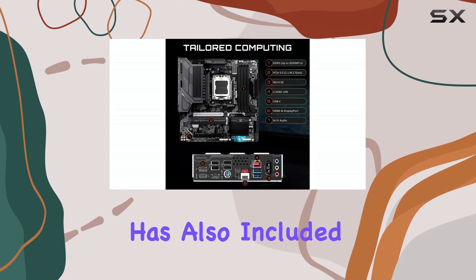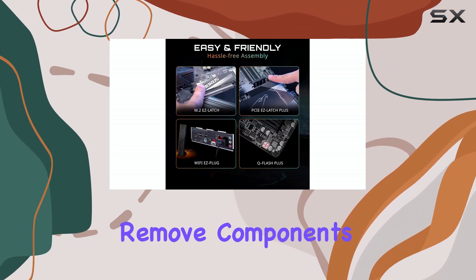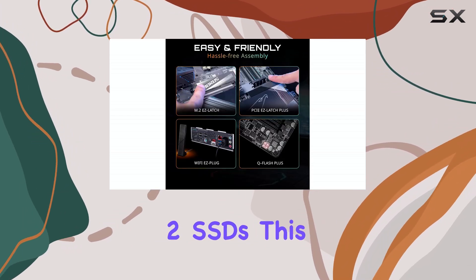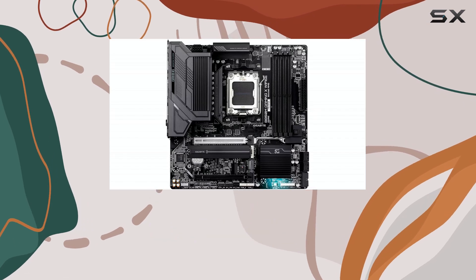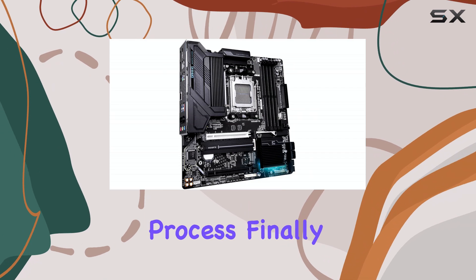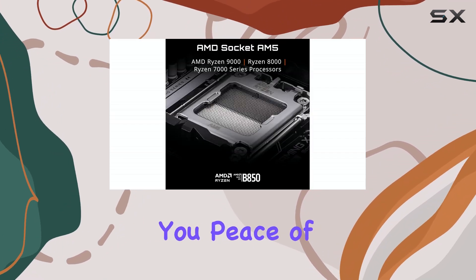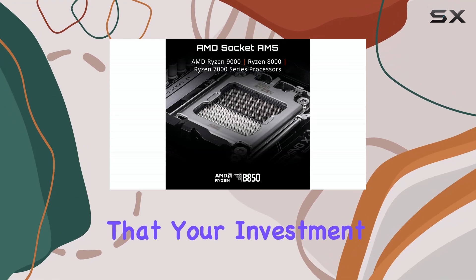Gigabyte has also included their easy latch design, making it easier to install and remove components like the M.2 SSDs. This is a small but thoughtful touch that can save you time and frustration during the build process. Finally, the board comes with a 5-year warranty, giving you peace of mind knowing that your investment is protected.